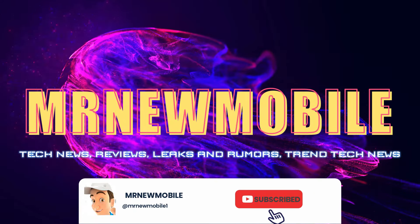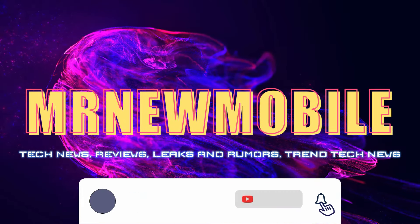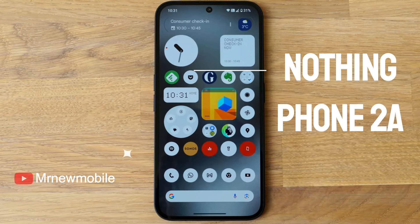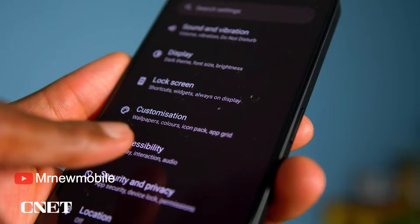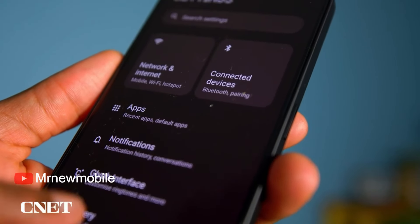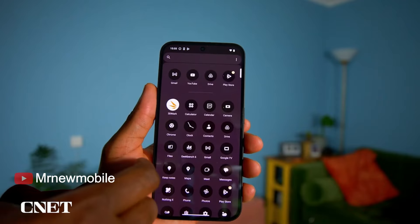Hi guys, Mr. New Mobile here. Please subscribe and follow the bell. Nothing's latest Android attempts to shake up the budget phone market with something a little more interesting, aiming to take the cool design and entry that made its higher-end models stand out and package it up into something cheaper but still novel.